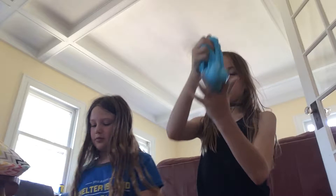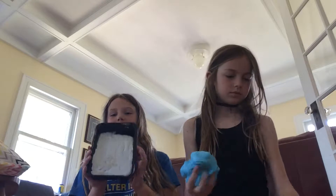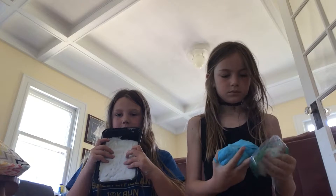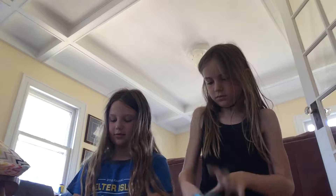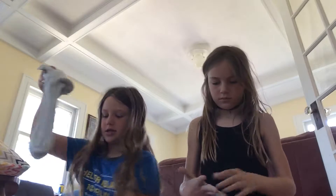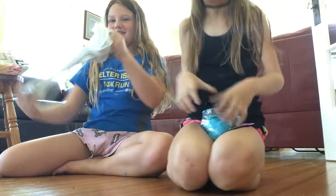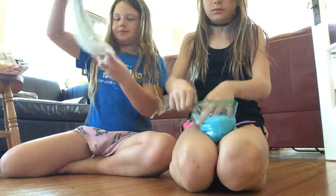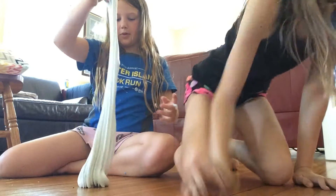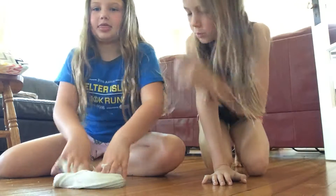Now I'm going to show you one of mine. This is absolutely one of my favorites. We haven't named it, but it's so fluffy and it's a really big batch. It's so stretchy. And she made a little swirly thingy.